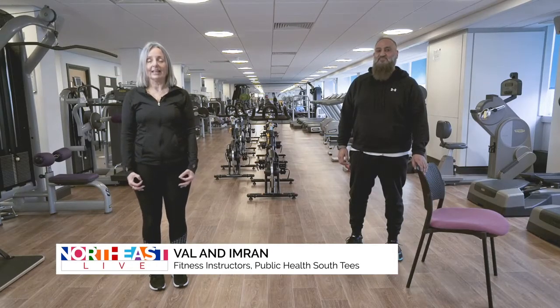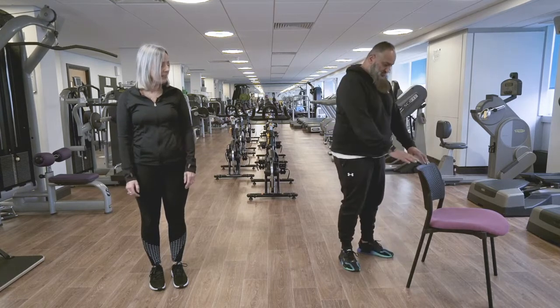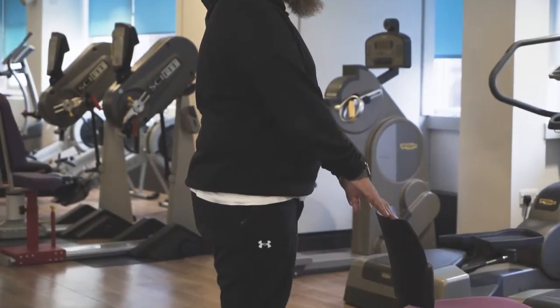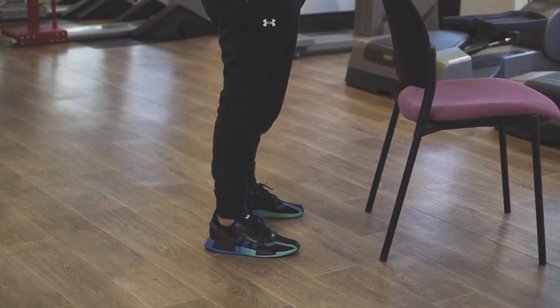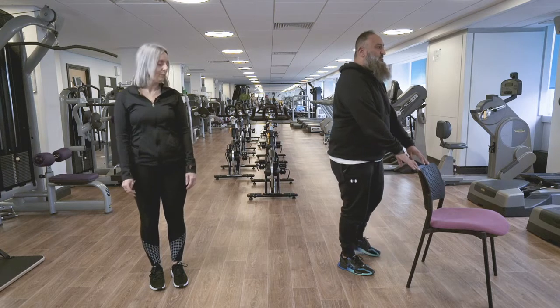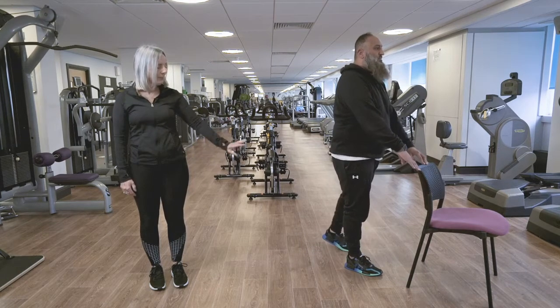Today we're going to do rear toe taps. This exercise is good for balance, but it's also good for changes of direction and leg strength. Imran is standing against the chair with his feet hip-width apart and his knees slightly bent, hovering his hands over the chair. You can use a kitchen work surface or a wall if you don't have a sturdy chair. He's going to transfer his weight, taking one leg back at a time.